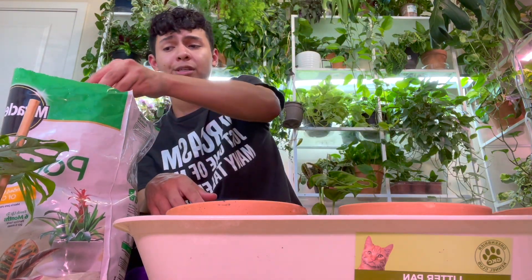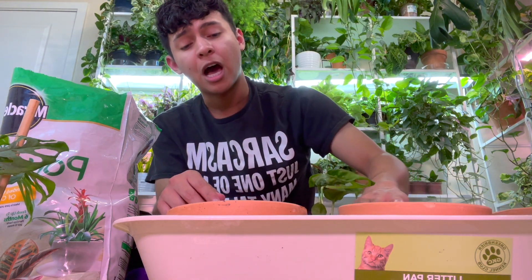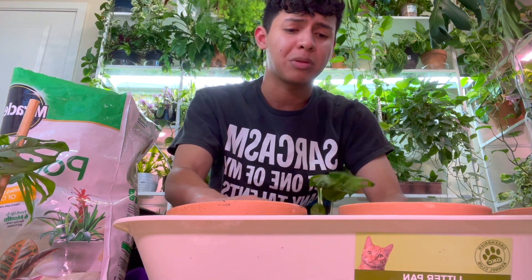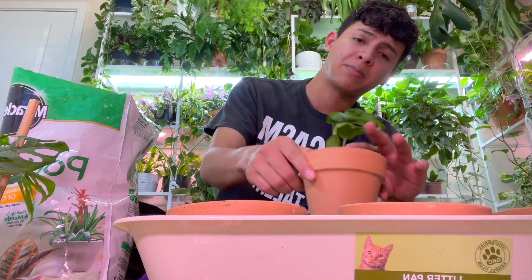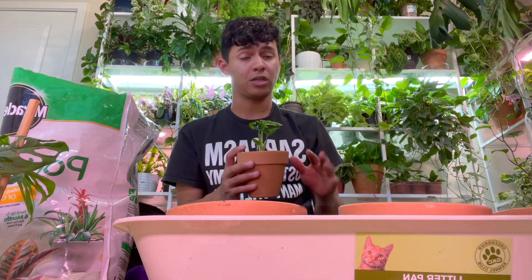Also, the giveaway is going to be at the end of the month. I'm still figuring out shipping. I've been binge-watching videos from other plant creators like Harli G and Family Ashley to see how they ship out their plants, and I think I'm pretty prepared. I'm saving up money for shipping, but I'm so excited to do the giveaway!